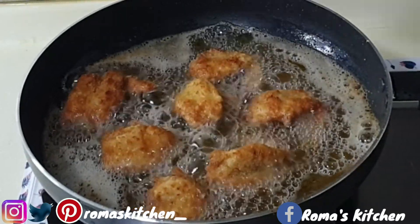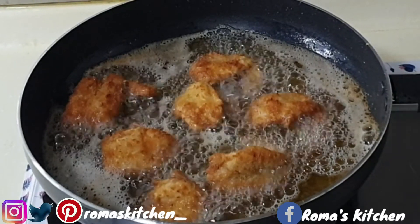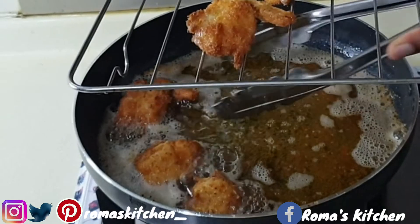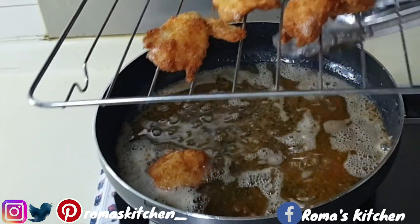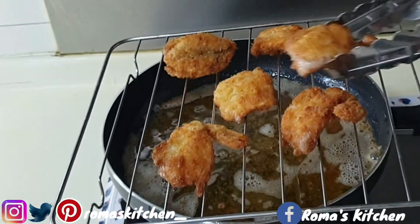Turn your stove off and ensure that you place these on a rack, then place the rack on a container, because you just want these to drain nicely — you don't need to put these on napkins.